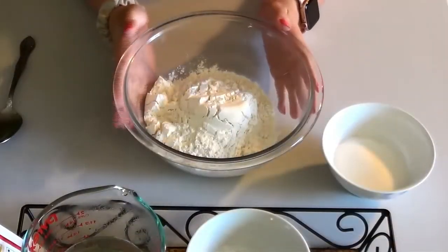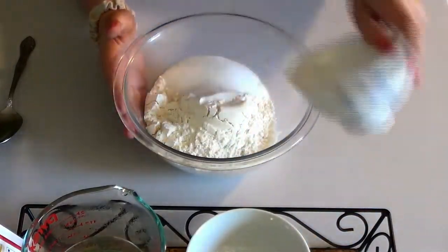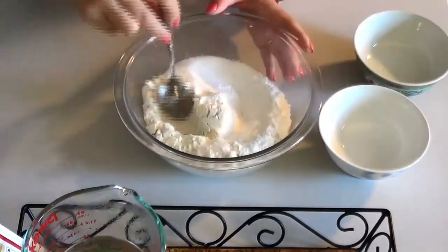You're going to want to mix all your dry ingredients together first. So add the salt and the cream of tartar, and you mix.